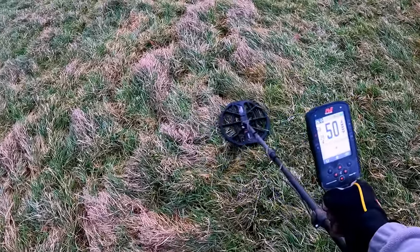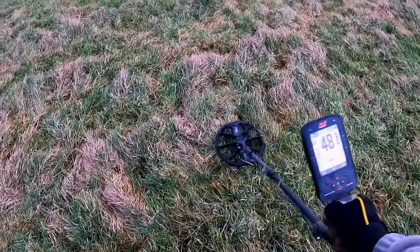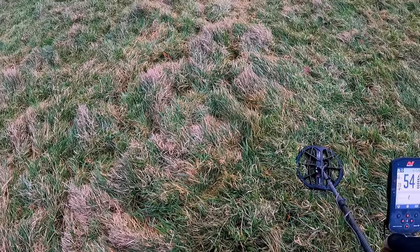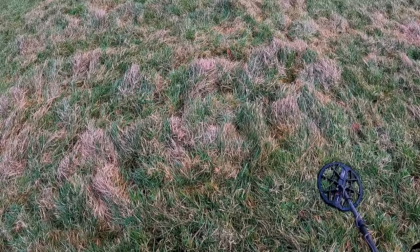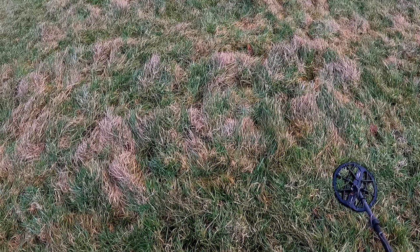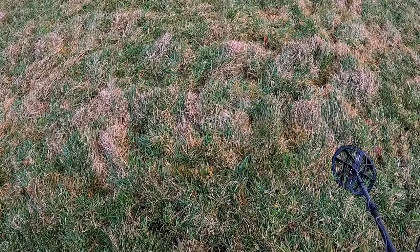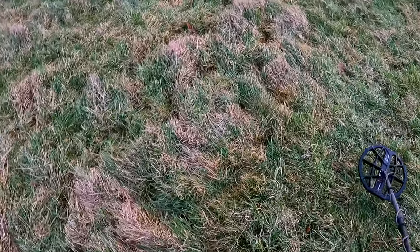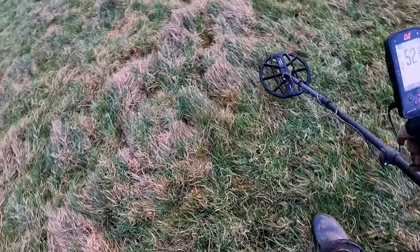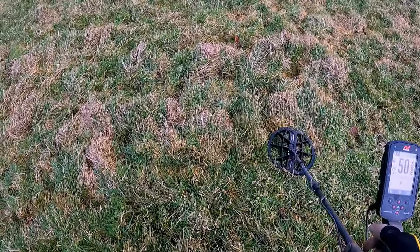That one's a lot better — still a bit scratchy but not an amazing signal. You get used to the tone that it's giving you and how clear the tone is. It's hard to describe but the more you do it the more you get used to it. As you can see, I've gone from 90 degrees — it sounds a bit iffy that way but slightly better this way — so you've got a repeatable signal both ways.